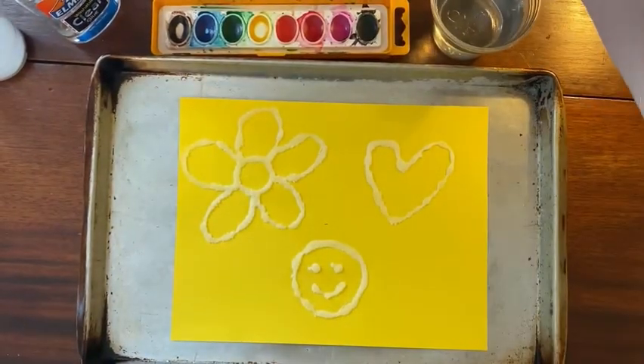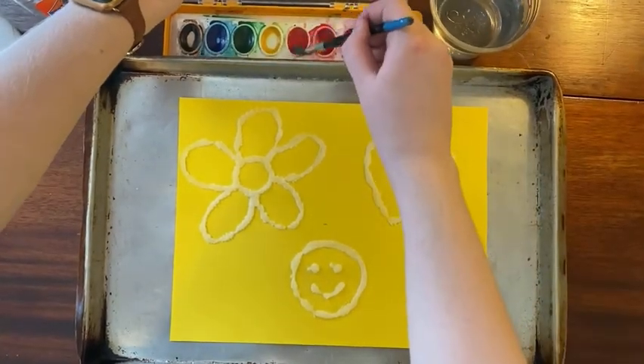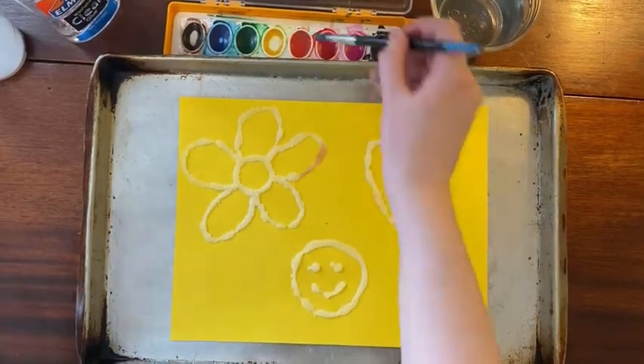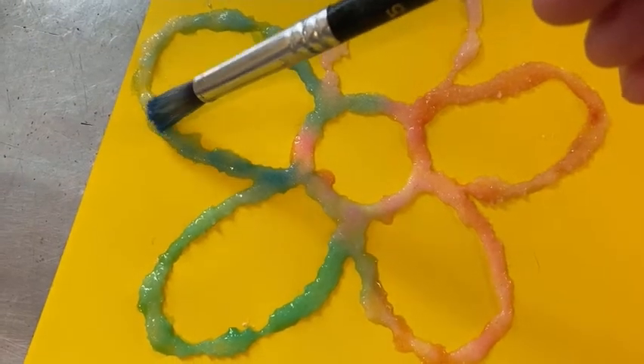Dip your paintbrush in water and then watercolor paint. Gently touch the brush to the salt-covered glue lines on your paper. Watch as the paint spreads out in both directions.